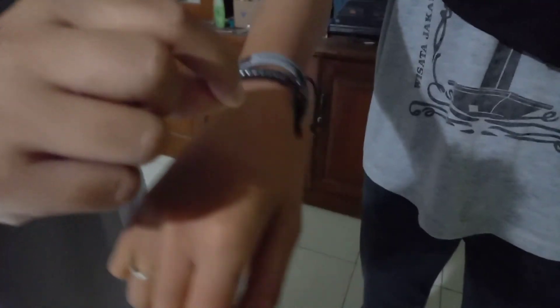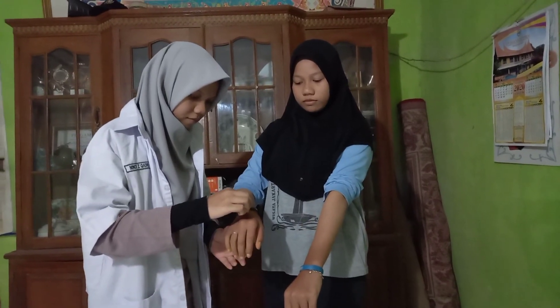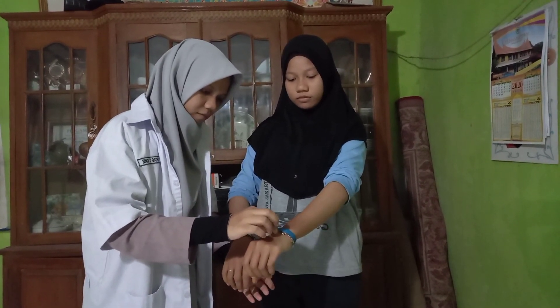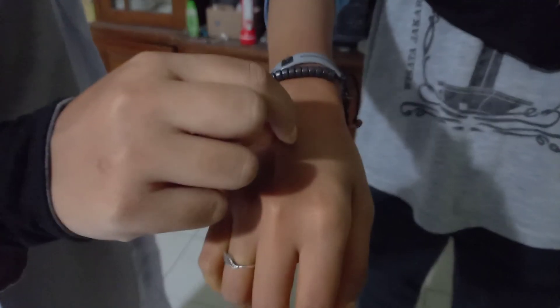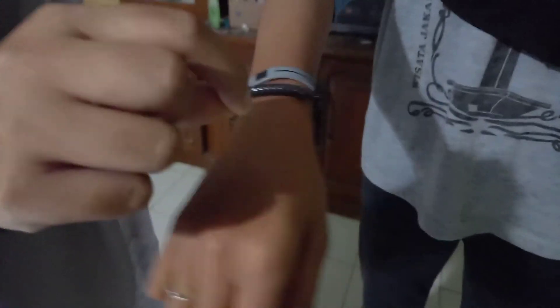To find out skin turgor, pull the surface of the skin like this, then pay attention to whether it returns to its original state quickly or takes a long time after being released. If the return is more than 3 seconds, it means your body is dehydrated or lacking fluids.